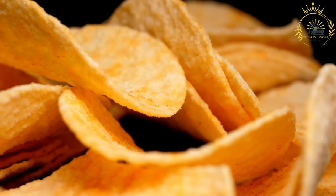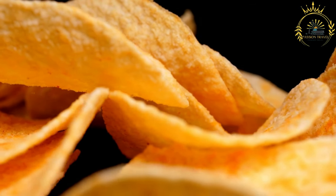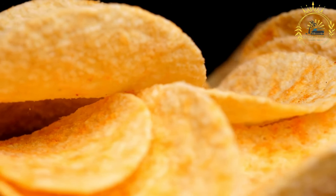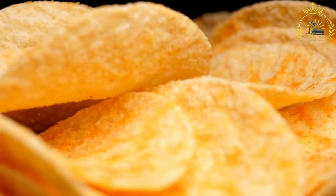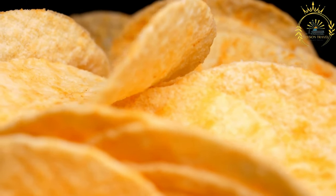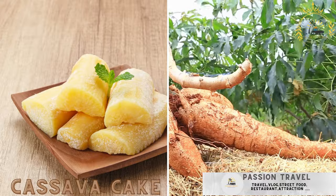Breadfruit chips are a great alternative to traditional potato chips and are often served with various dips such as salsa, guacamole, or a tangy Caribbean hot sauce. Whether you're enjoying them on a beach in the Cayman Islands or making them at home, breadfruit chips are a delightful Caribbean snack. Next up: cassava cake, a sweet dessert made from cassava root, coconut, and sugar.